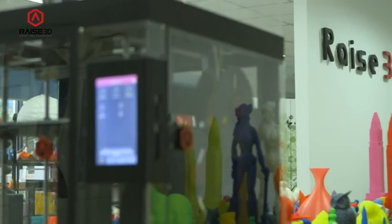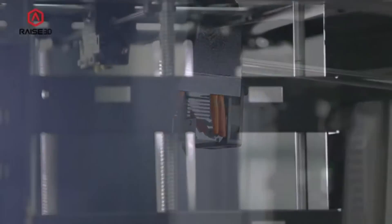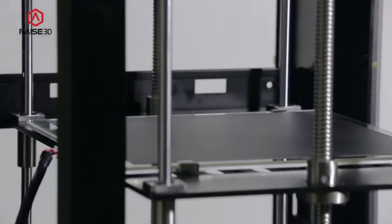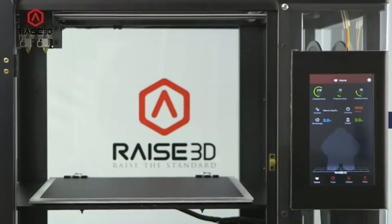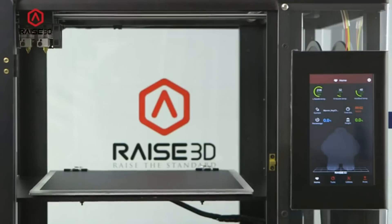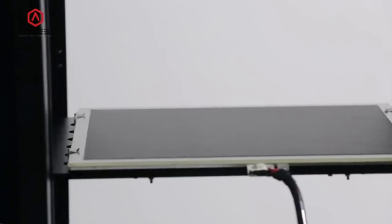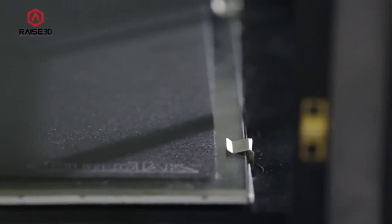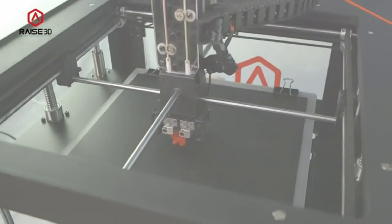RAISE 3D printers are not only easy to use, they are also very accurate and reliable. Every printer starts with a CNC machined frame and components to ensure stable operation. The RAISE 3D printers come with a heated build plate to assure great performance with a wide variety of printed materials. All machines come standard with a removable glass build plate covered with build tack. The N2 and the N2 Plus are pre-aligned at the factory so that you will never need to level and adjust the print bed.